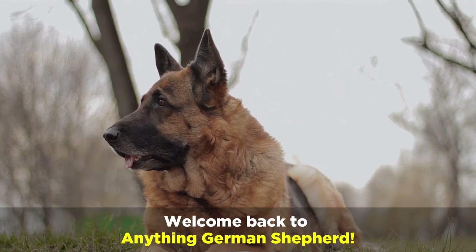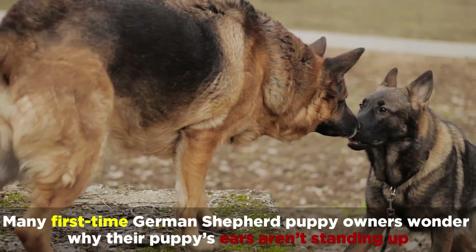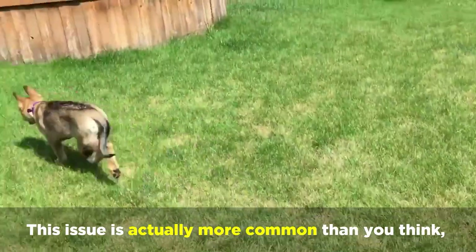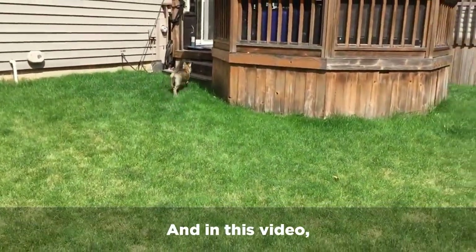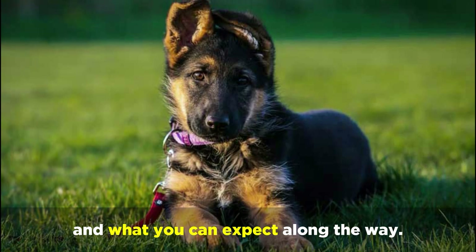Welcome back to Anything German Shepherd. Many first-time German Shepherd puppy owners wonder why their puppy's ears aren't standing up the way adult German Shepherd's ears do. This issue is actually more common than you think, and in this video we'll walk you through the different German Shepherd puppy ear stages and what you can expect along the way.